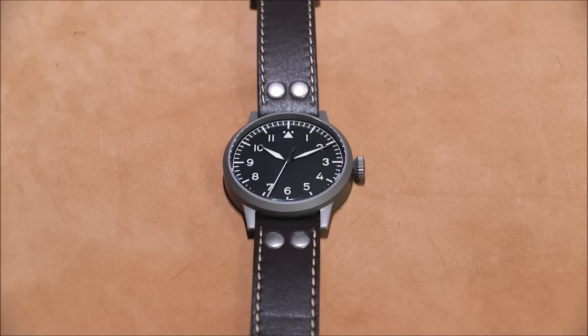This is a Laco Pilot Watch Original Saarbrücken. Their website can be intimidatingly confusing if you don't know exactly what you're looking at, because they have a lot of watches and a lot of ways to categorize them.